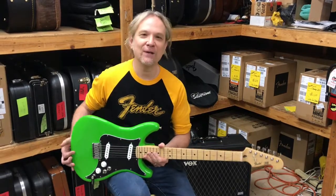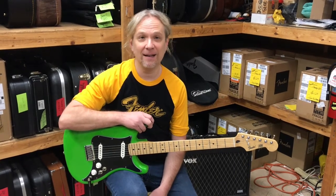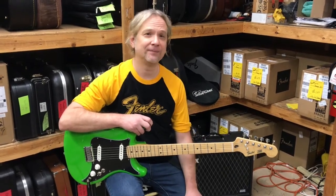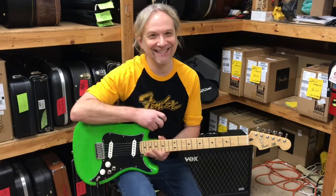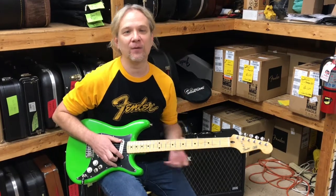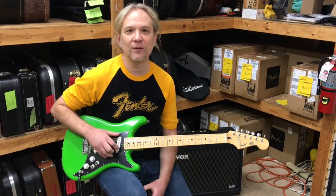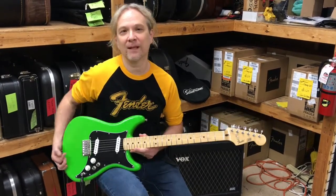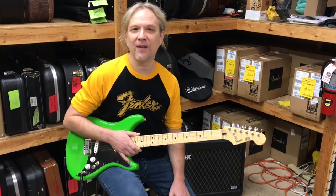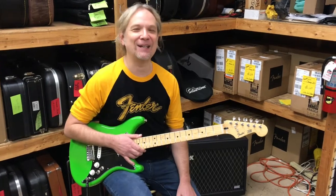So let's talk about the Fender Lead Series. First of all, it was introduced to the world in 1979. The Lead 1 and the Lead 2 — what we've got here today is a Lead 2. The Lead 1 had one humbucking pickup. The Lead 2 has two single coil pickups. And later, in 1982, they released something called the Lead 3, which had two humbuckers — sort of an HH configuration.